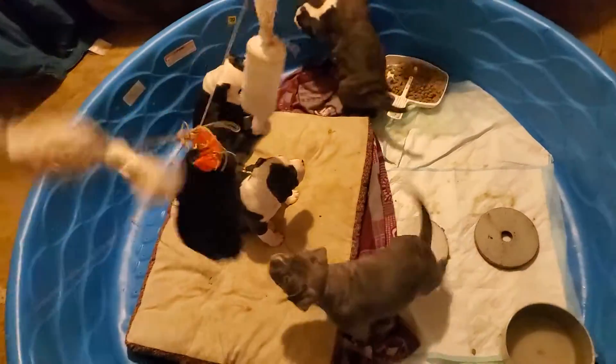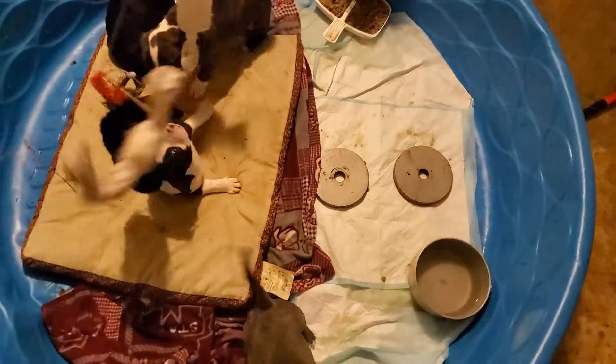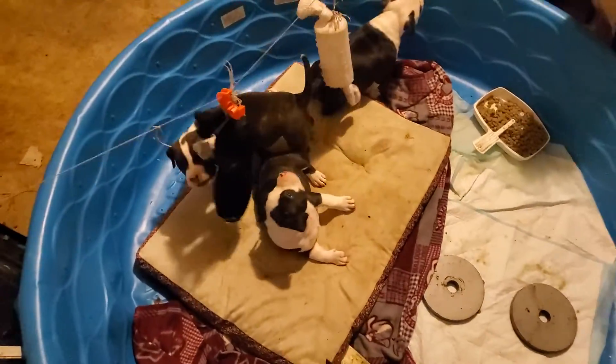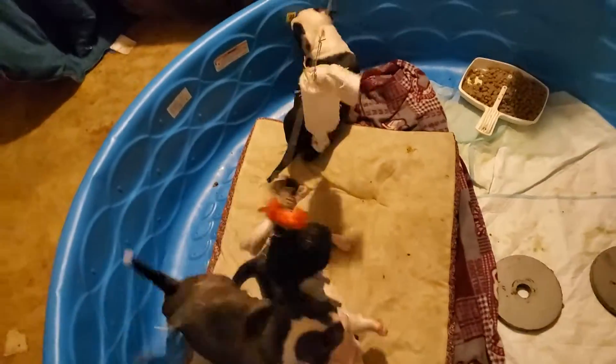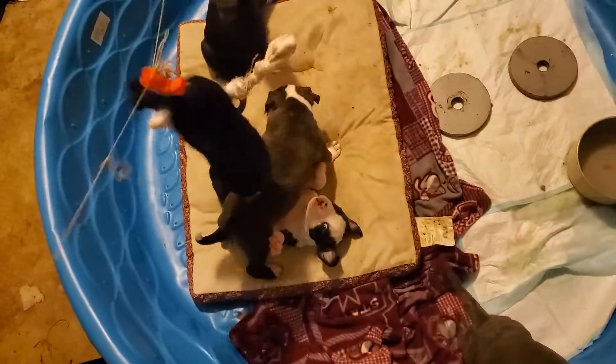You want to hang your toys up so that they have to use their neck muscles to play. This will promote healthy play.